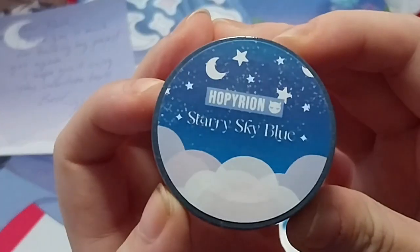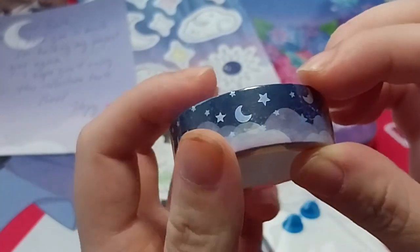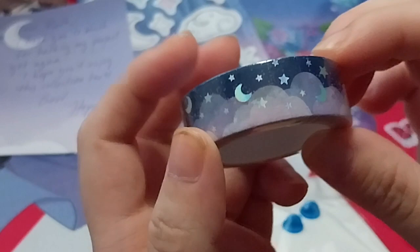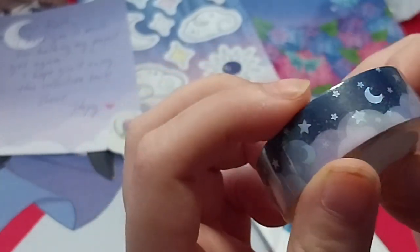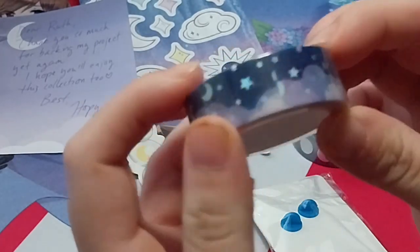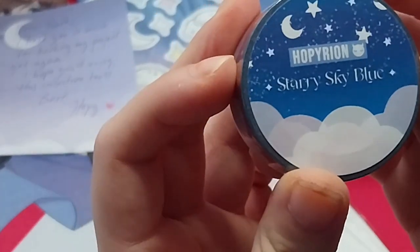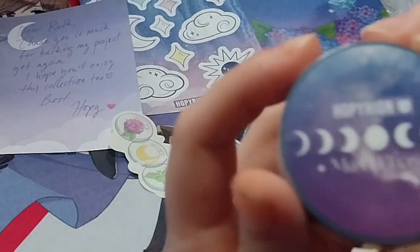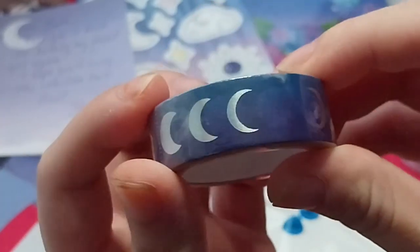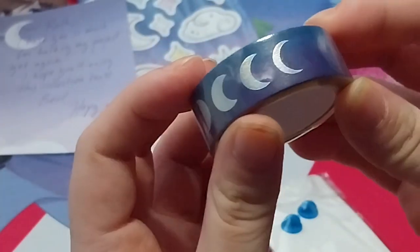We have this washi tape — clouds, moon, stars — with a holographic effect. The end of the night sky. Called Starry Sky Blue, that's what they named this one. Moon Phase — and they named this one Moon Phase. Put it in the camera view. This is holographic as well. Moon phases. Ta-da.